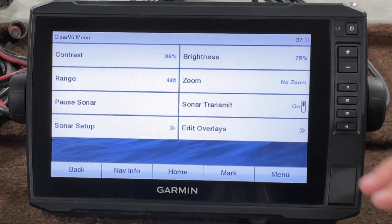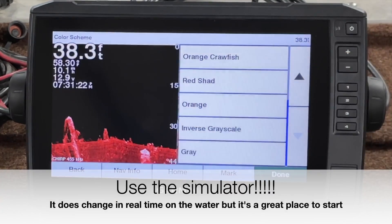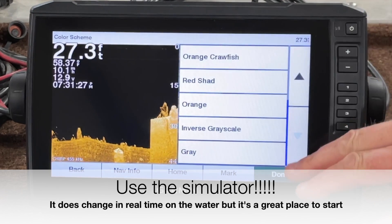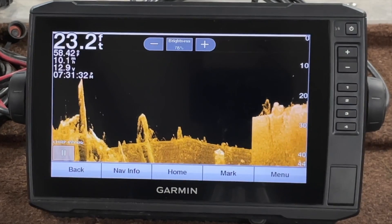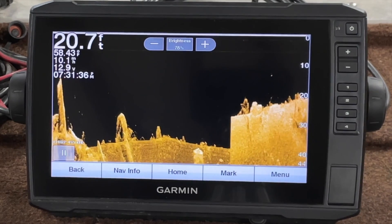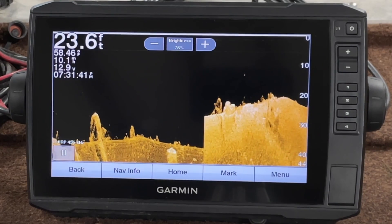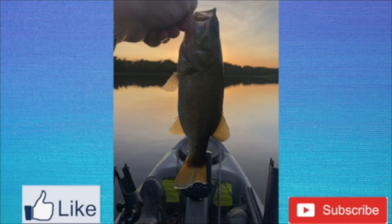But guys, you've got to play with these colors. Depending on the bottom contour, they will change depending on what you're looking at. If it's a bluebird sky and you're looking down at your screen, you may want to change those colors. Anyway, I think that's a pretty good tip for this week. Appreciate the comments guys — thank you, keep them coming. If you enjoyed this video, hit like and subscribe. Let's get out on the water and have a great day.